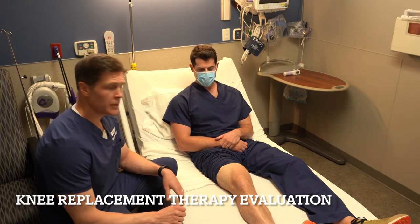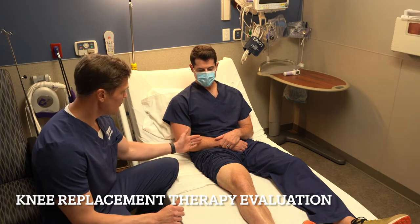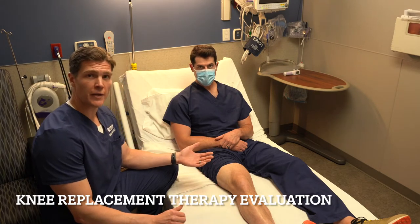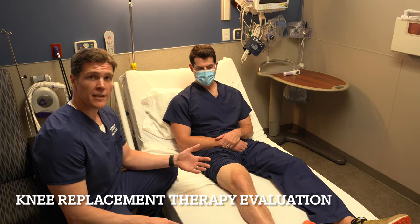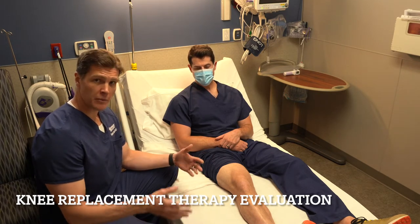The way that we typically do a knee replacement is you get what's called a spinal block, and that from the waist down makes your legs go numb and they don't work for about two to three hours. But after that block starts to wear off and you're starting to get some sensation back down in your legs, the next step would be to go and do some physical therapy and pass your therapy evaluation to be able to go home.